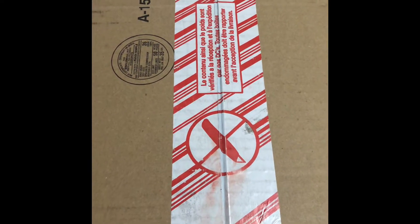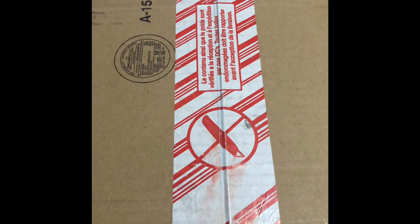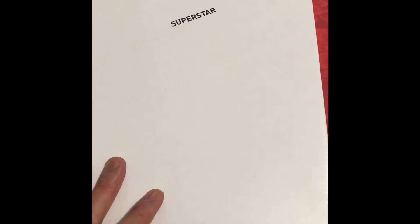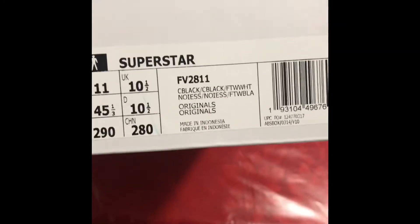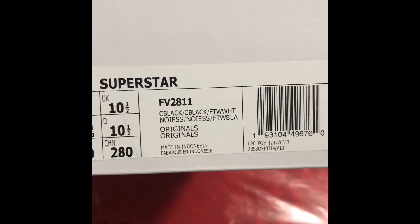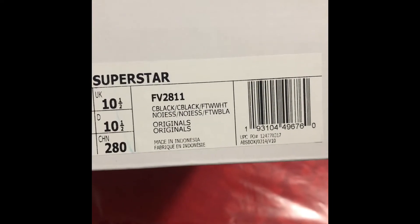What's up YouTube, Kyle here to bring you guys another video — an unboxing of a recent pickup I just got from Adidas. Let's get into it. So here we have it: this is a Superstar box from Adidas. This is actually my first ever pair of Superstars. Size 11 Originals, colorway is C-Black/C-Black/FTW White — I don't know what C-Black is, probably classic black.